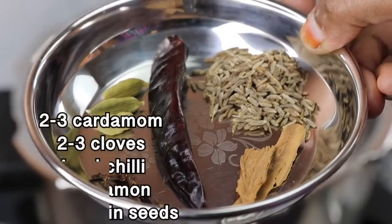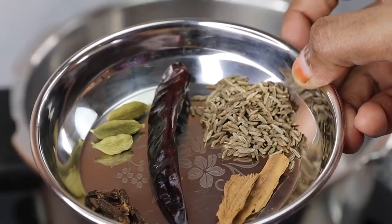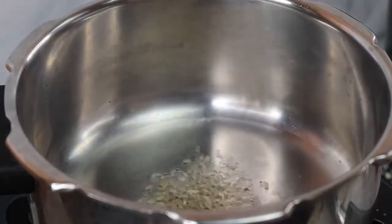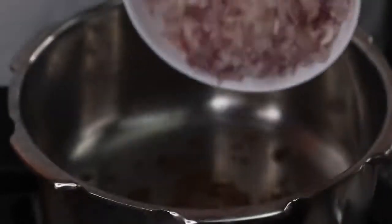Let's add 2 tablespoons of oil. Let's add whole garam masala — 1 teaspoon of spice, 2 potatoes, and a few vegetables.